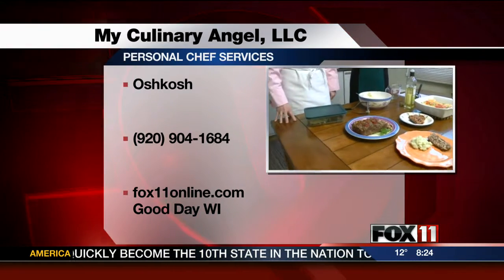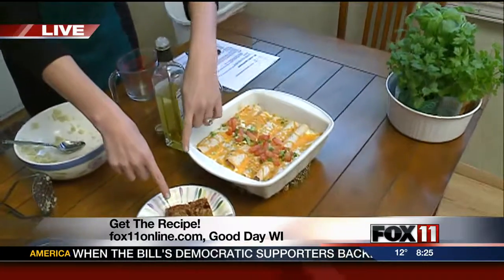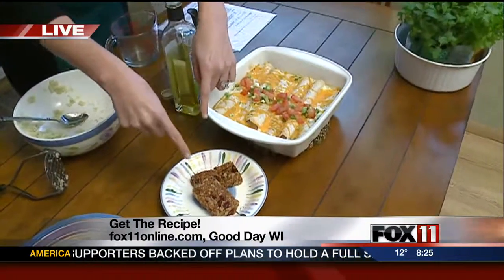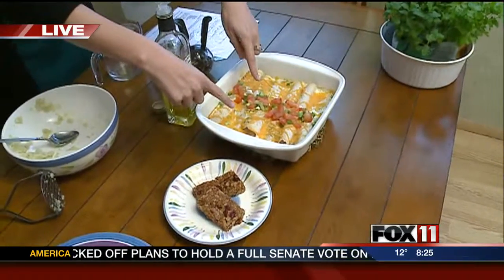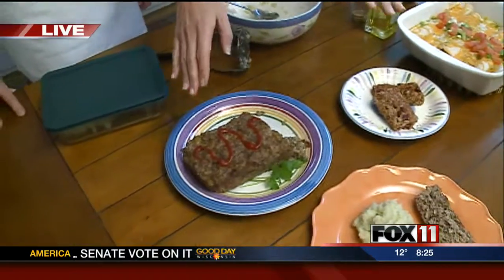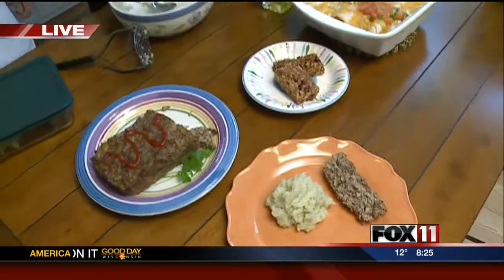She's got a great website that answers a lot of questions, and we put a link to that on fox11online.com. Also on our website, you're going to find all of the recipes for the food that Linda made for us this morning — remember the granola bars from earlier? These creamy chicken enchiladas look amazing, and of course the meatloaf and the cauliflower mash. All the recipes are on our website.